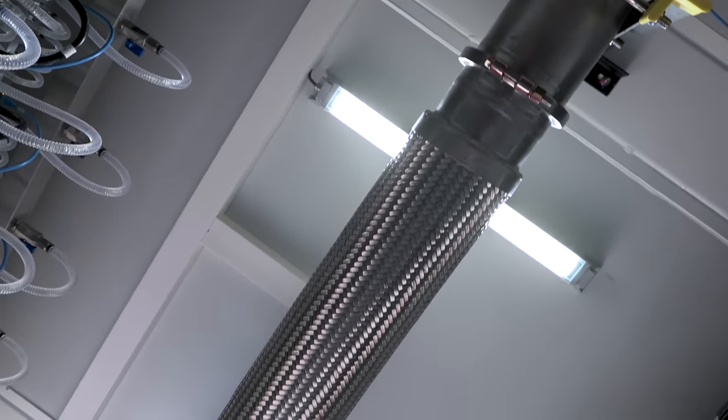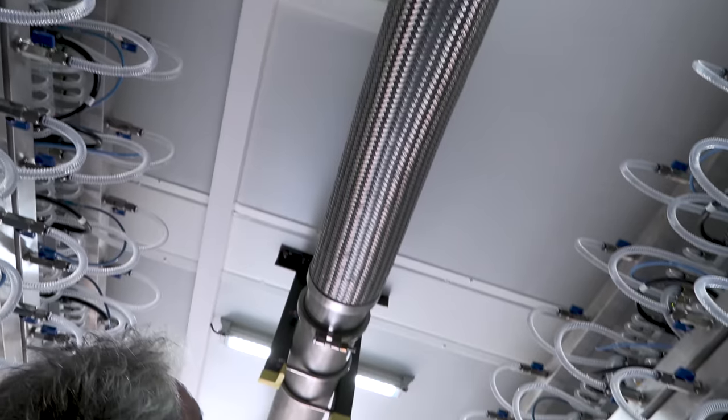Those are the large five-inch pipes on either side, and they also point out a specific valve in the system they were researching.